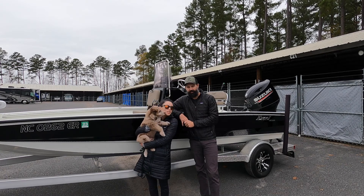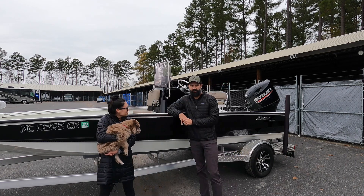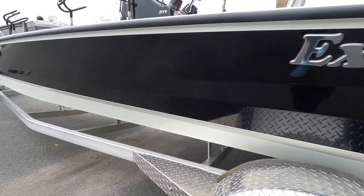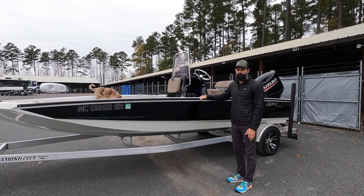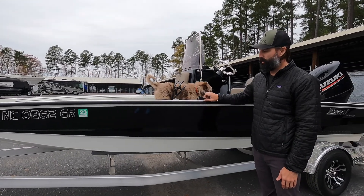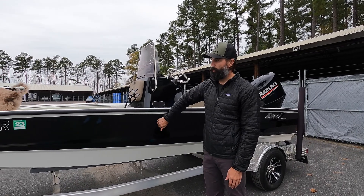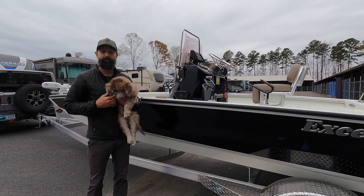Hey guys, welcome back! I'm Jamie, I'm Michelle, and this is Tucker. We bought a boat — it's our first boat. We've had it for about six months now and thought we'd give you a walk around, a tour, and a little bit about how we use it for catfishing. It's a 2019 Excel Baypro 203 — 20 foot 3 inches long, aluminum, 160 gauge. We decided early on we wanted aluminum for its durability, being that we're new to boating and likely to hit something. Let's put this baby in the water and show you how we have it set up to fish.